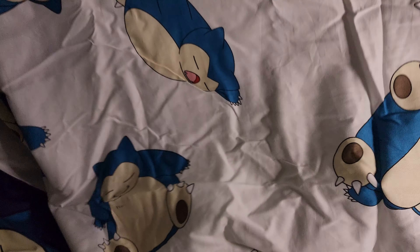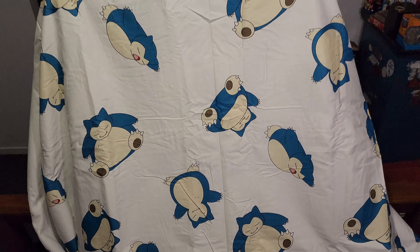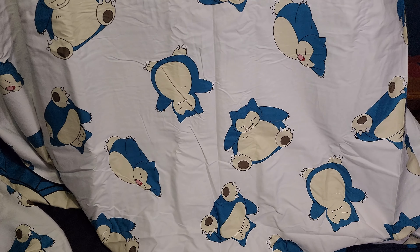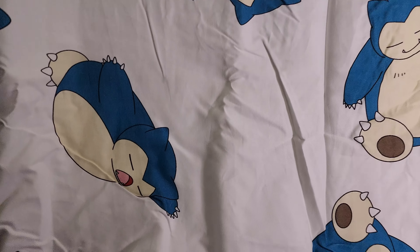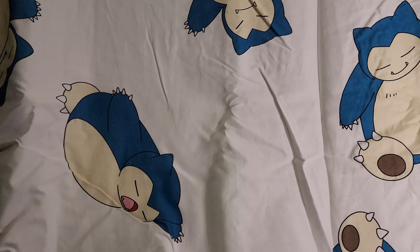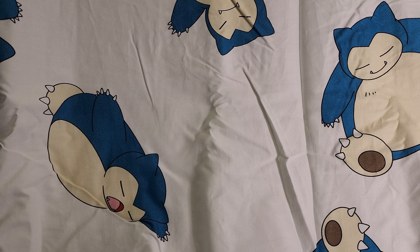Let's flip it around and show the back as well. I think that will give us a general idea of it. There we have the back — a bunch of different Snorlaxes in a bunch of different poses, giving us a nice little view of everything. It's quite fitting, considering Pokémon Sleep has come out and you sleep with your Snorlaxes — and now I'll actually be sleeping with my team of Snorlaxes.